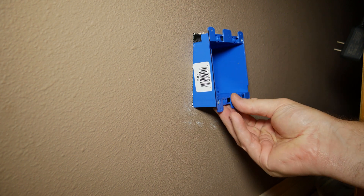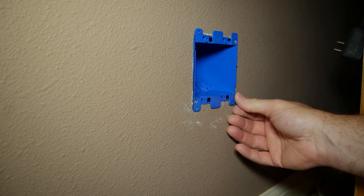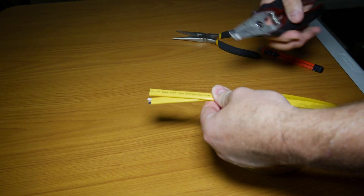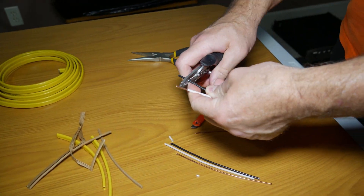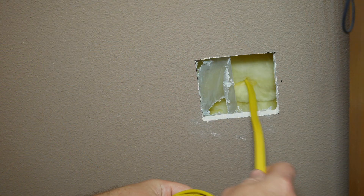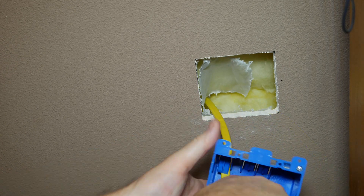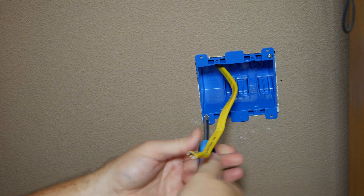Once you're done, check to see if the box fits — hopefully it'll drop right in with a snug fit. In preparation for wiring the outlets, I made two sets of pigtails about 8 inches long. Then I ran the rest of the wire through the hole in the wall, leaving about a foot hanging out. Tighten the two tabs and the box is installed.